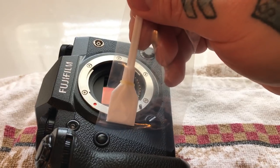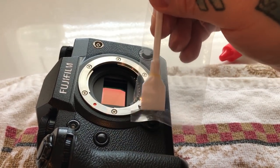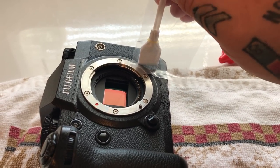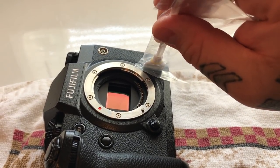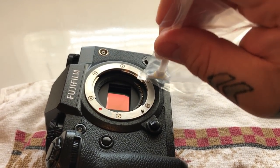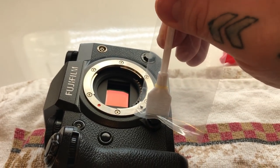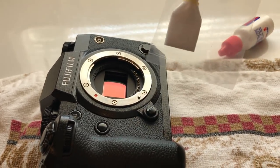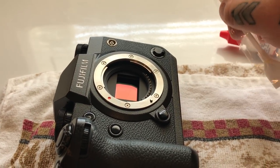The technique: take the swab all the way from one edge and drag it evenly across. Do not lift off once you've started. When you reach the far edge, drag it further — all the way past the corner of visibility. Then drag it back to the other edge, take it all the way beyond the visible edge, and then lift off evenly.